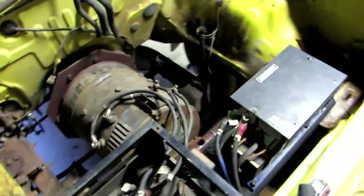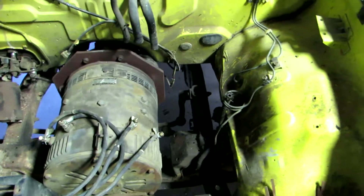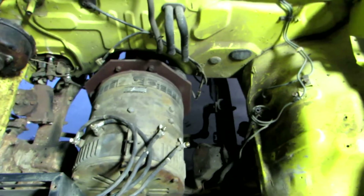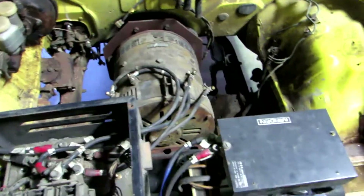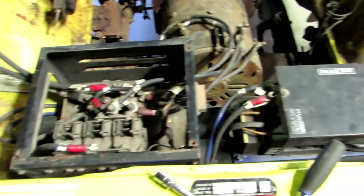Now that I'm happy with how all that is, I'm going to take off the terminals, give it a clean, take off any markers that I've got there, and put it on for the last time. I'll need to make sure that I have a lot of good connections — so make sure that they're all tight and they're all clean — and hopefully that should be all I need to do for this part.